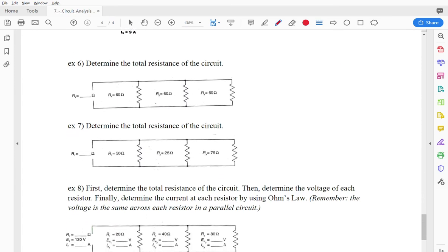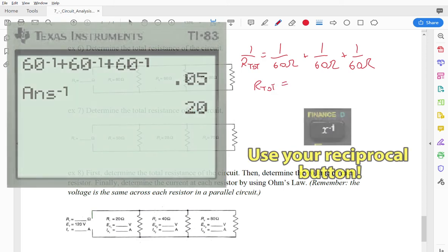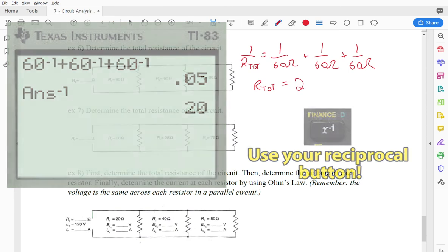For number 6, we find the total resistance using the reciprocal calculation again. 1/R_total = 1/60 + 1/60 + 1/60. On the calculator: 60 to the negative 1, plus 60 to the negative 1, plus 60 to the negative 1, then hit the negative 1 button one more time. That gives a total resistance of 20 ohms.